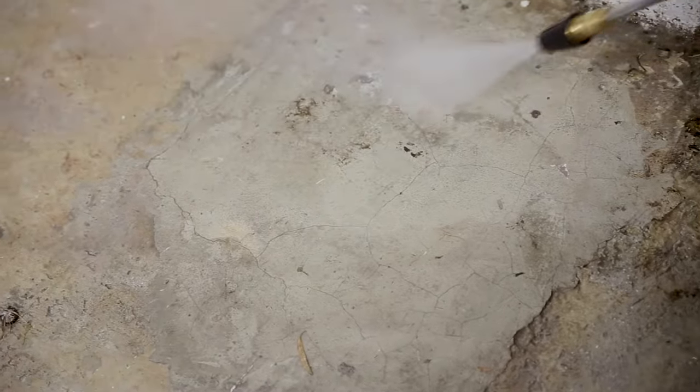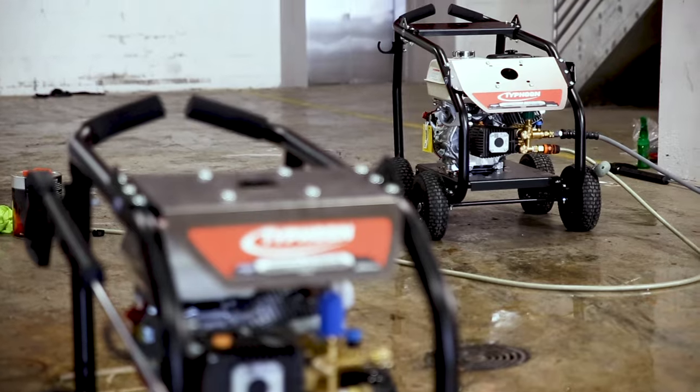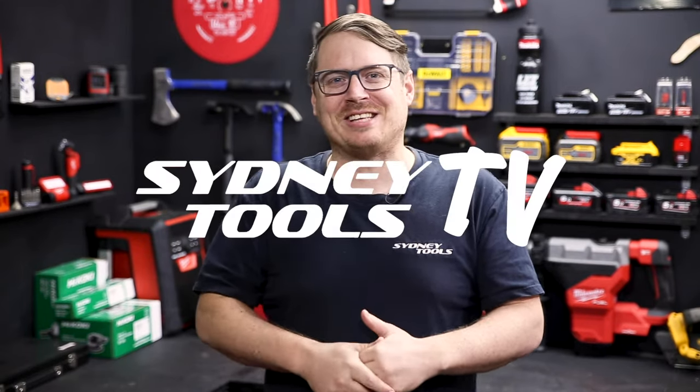From cleaning and maintenance to the building site, it's gonna make light work of your toughest mess and love you for a long time. If you've got any questions at all about either of these pressure washers from Typhoon, hit me up in the comment section below. I'm Tim and you're watching Sydney Tools TV. I'll see you next time.